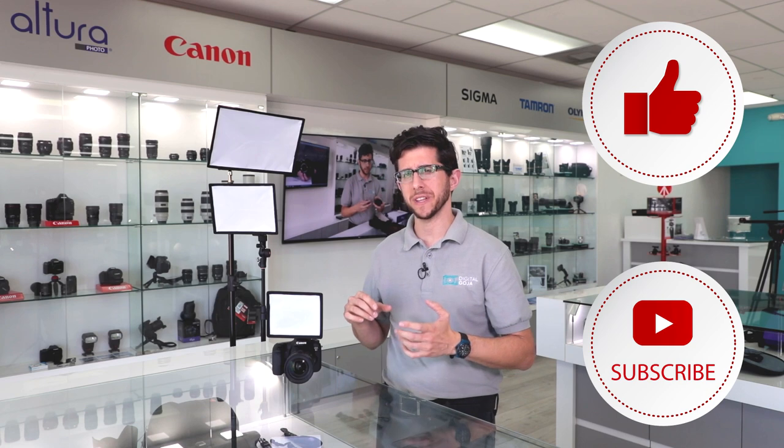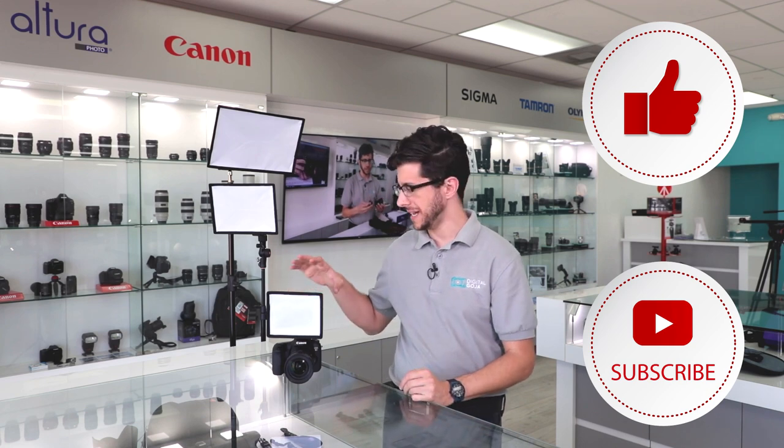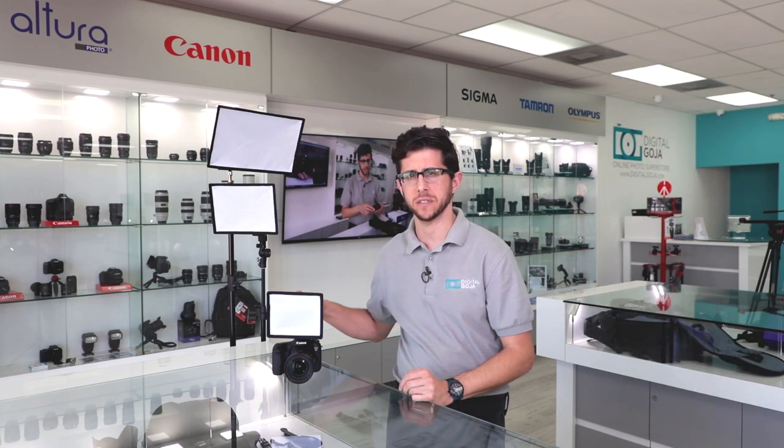If you're shooting with a shoe mount style flash like the one I have here — the 430EX2 from Canon — it's a directional flash that creates a harsh and unflattering light source. So Altura Photo has introduced three different size light modifiers to help modify, control, and shape the light emitted from your shoe mount flash, improving the quality of your portraits and other photographic styles.